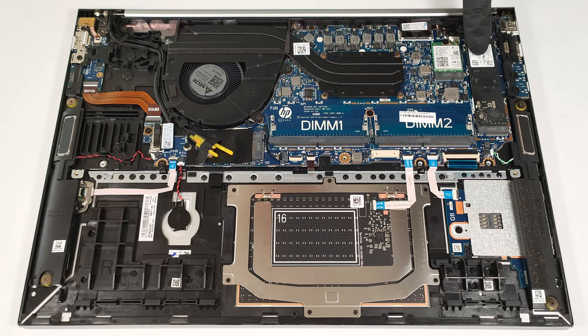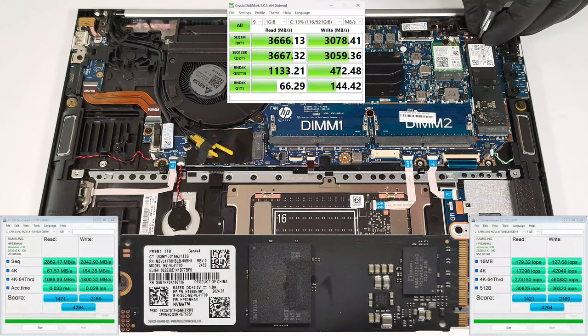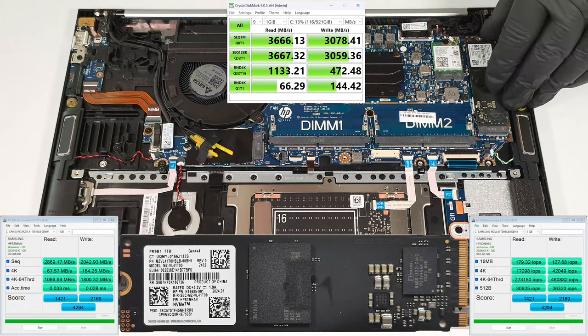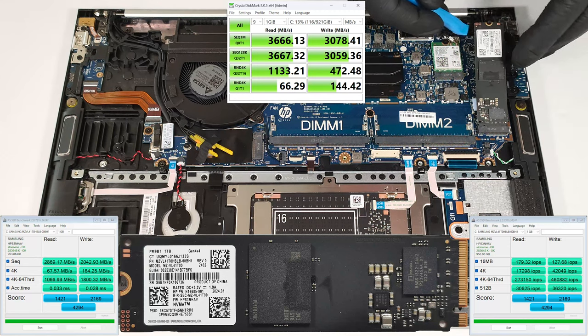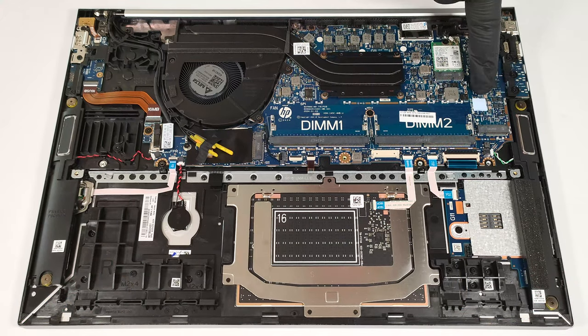Storage-wise, you can rely on a single M.2 slot compatible with 2280 Gen 4 SSDs. There is a tiny cooling pad below the NVMe drive.